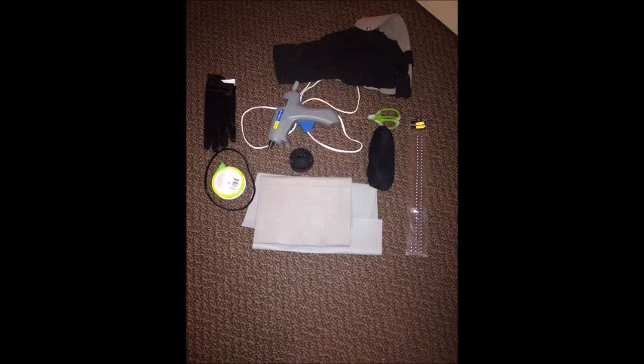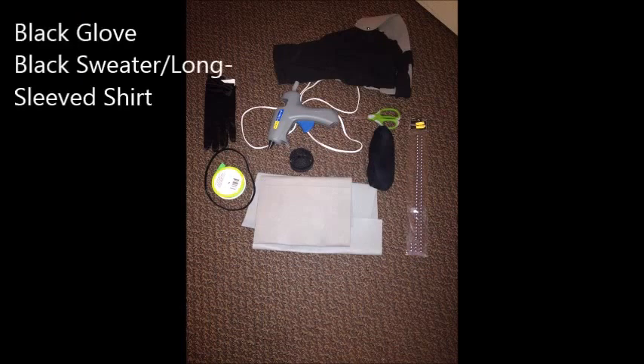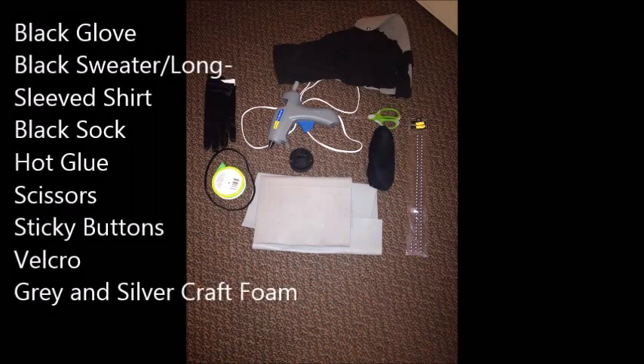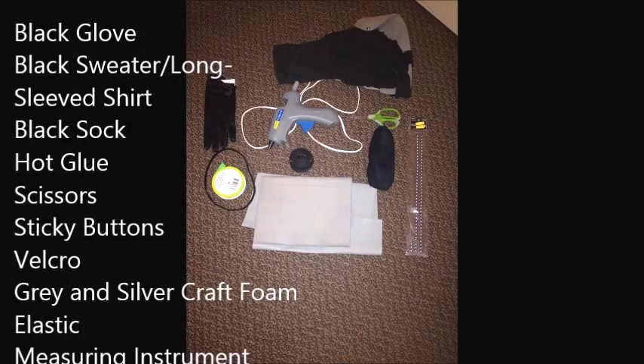The supplies you'll need are: a black glove, a black sweater or shirt, a black sock, hot glue, scissors, sticky buttons, velcro, gray and silver craft foam, elastic, and something to measure with.